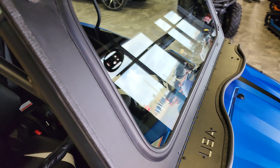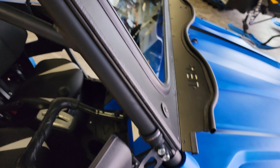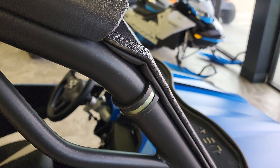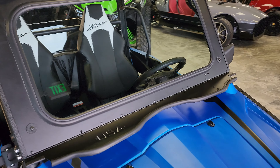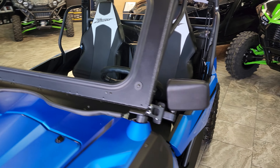Great-looking windshield — fit and finish is flawless. Available here at Big Pine Sports. We'll also post a link below where you can go online and order it from our sister store, Ruthless Motorsports. Give us a call at 435-427-3338. Have a great day everybody!